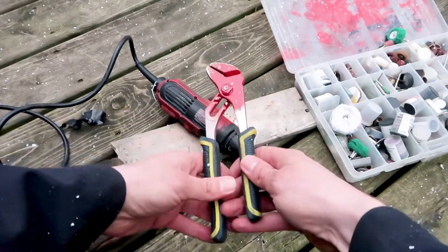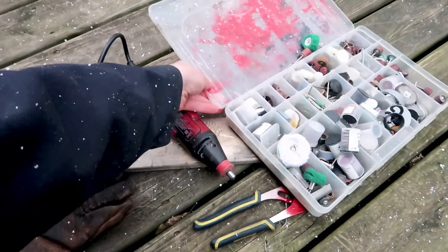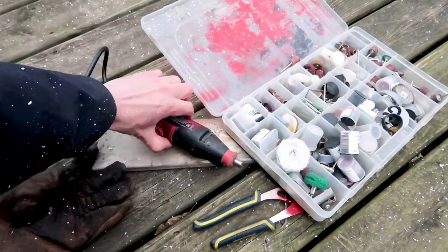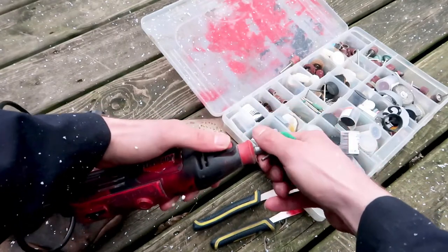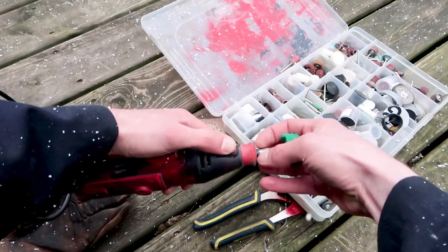What I'm going to use to quickly change the bits on the rotary tool is pliers. I have lots of bits that I'm going to switch. Usually when I'm working I use more than one bit, or I have to change bits because they get used up. So this is a constant thing that you have to do with a rotary tool.